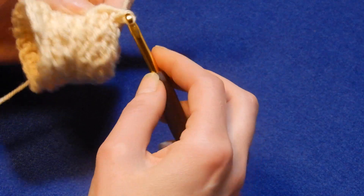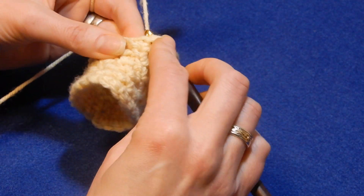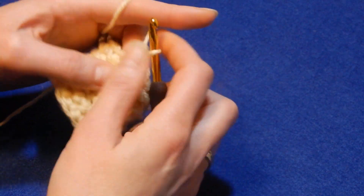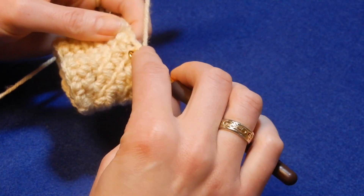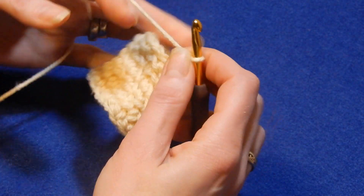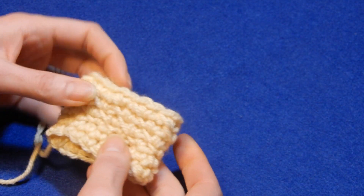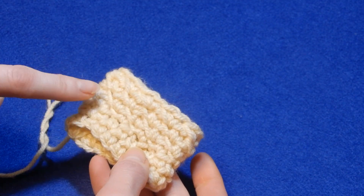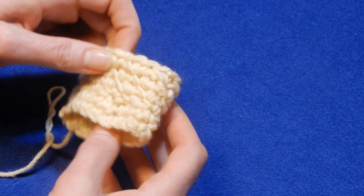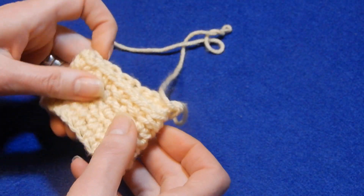Leave it a little bit loose and so on. I finished the row already. Let's do this one and that's it. It's very easy and you can see the lines are popping. You can change colors — you can do so many things with this stitch if you like.